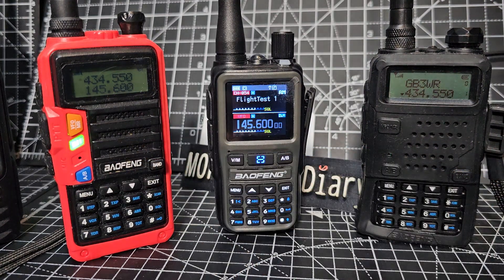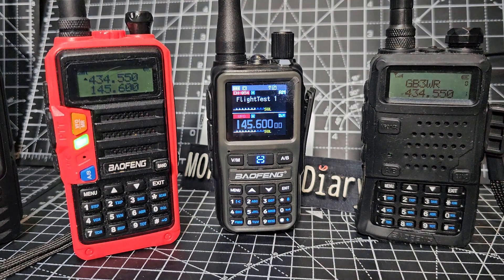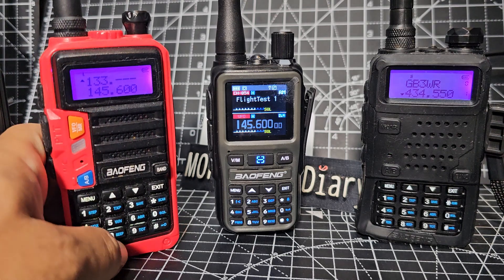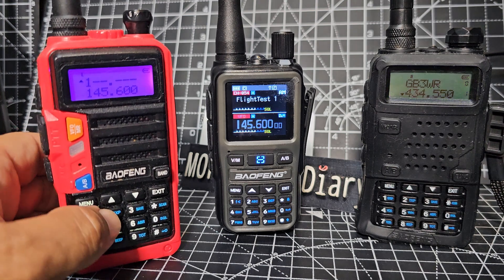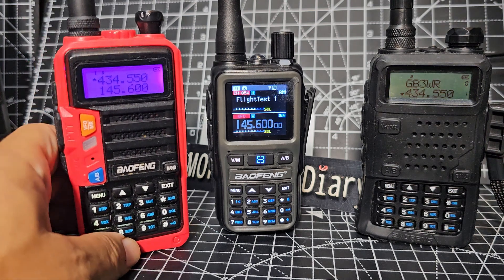Now I think you can squeeze some airband frequencies out of some Bofengs, you know the older style ones. Let's just try it — 133.850. No, that one is not going in. 126. Let's try that. No, that one hasn't gone in either.